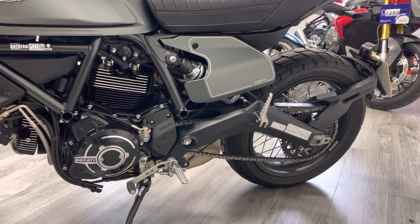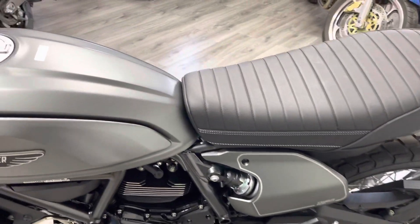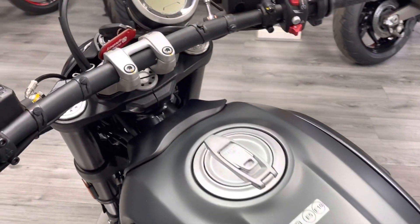Chain and sprockets are new, the rear tyre is new as well. It comes with all the original paperwork, the two keys, and it's yet to have its first service — but if you wanted the service done, we could arrange that before the bike goes out.